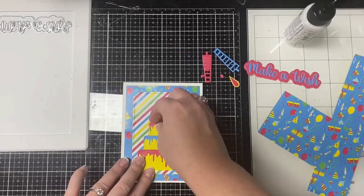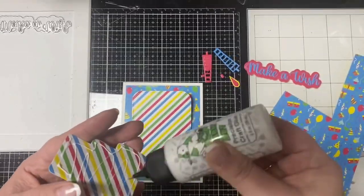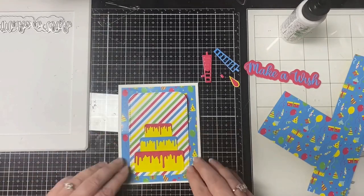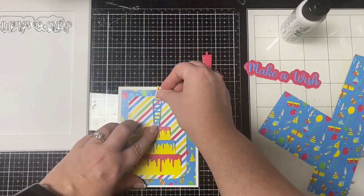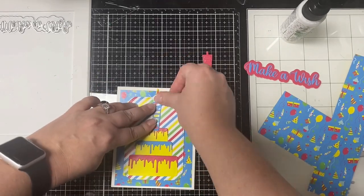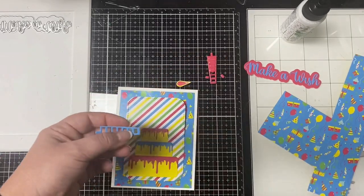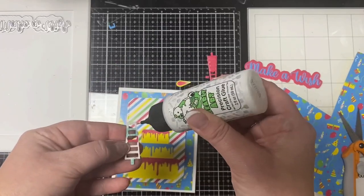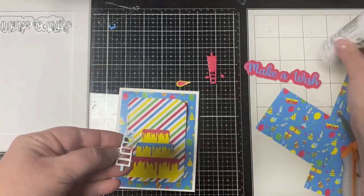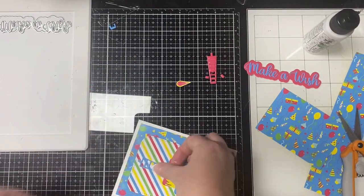Now I'm going to attach the birthday cake to the diagonal striped piece. Then I'll take the blue candle I cut out and place that on top of the cake, and I'm going to use the little pieces from the red candle and inlay those tiny pieces inside of the blue frame.